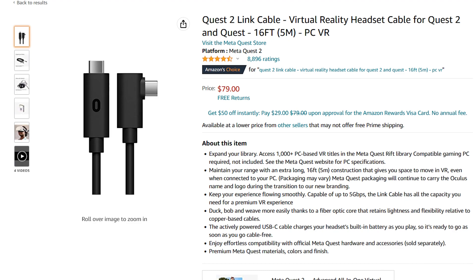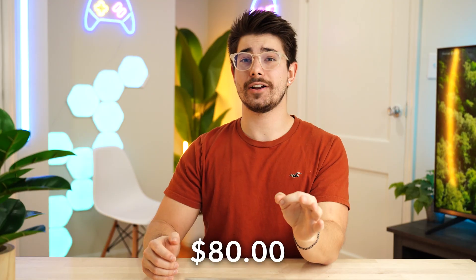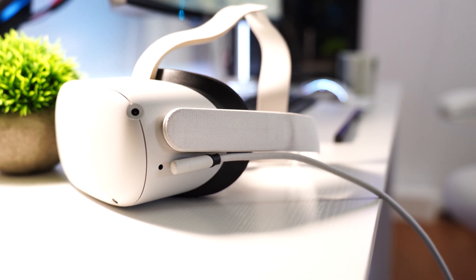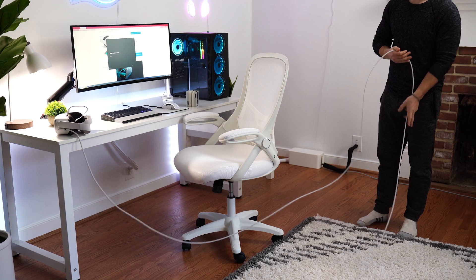Meta sells their own cable, but it costs literally $80 — $80 for the exact same functionality as this. That is why this is such an amazing deal. 20 bucks for a 15-foot long cable, which is the same as Meta's, or I think Meta's is 16 foot. This is literally a fourth of the price.